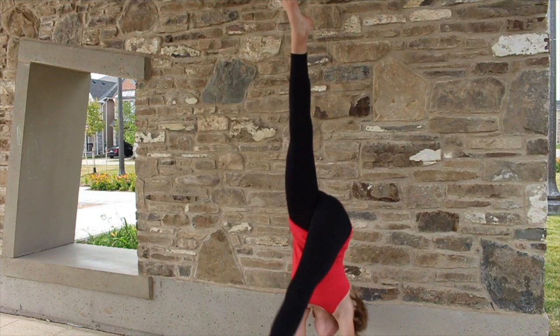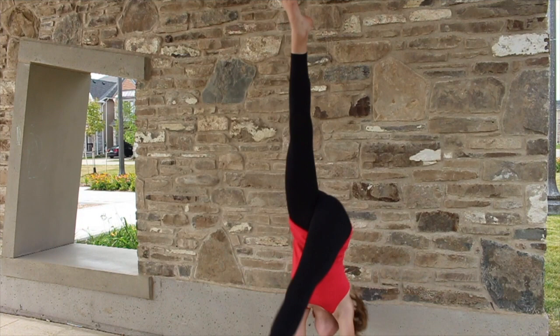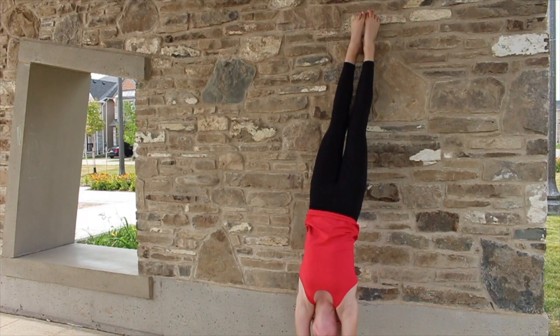The next step is attempting it at a wall so you can hold it for however long as you can, and then you build up so you can hold it longer.